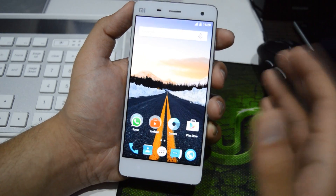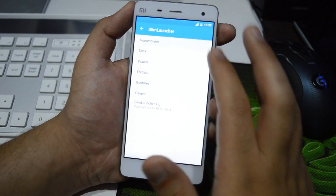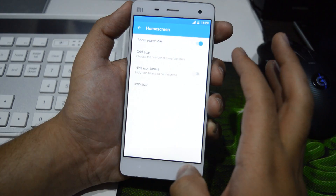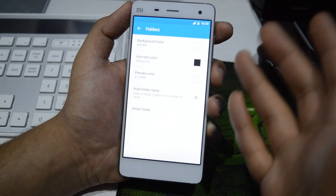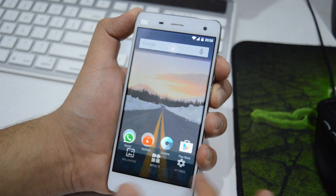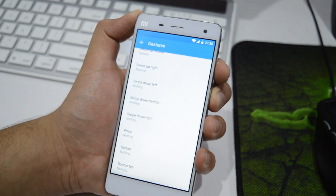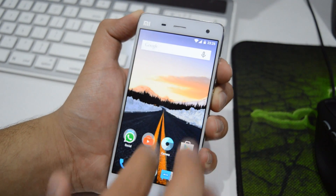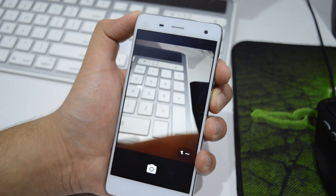This ROM is using the Slim Launcher, so you get some additional settings too. For example, you can add a search bar on the home screen, and you can even change the color of your folders, which is really great. You can also add gestures by going into Settings — there are a bunch of gestures available. I've added one so that when I swipe up on the home screen, it activates the camera app.